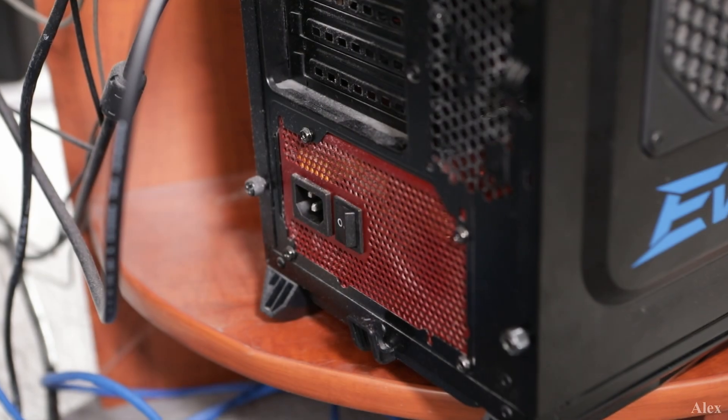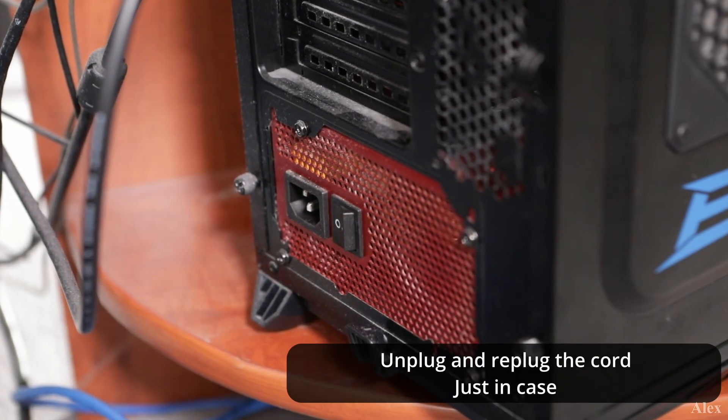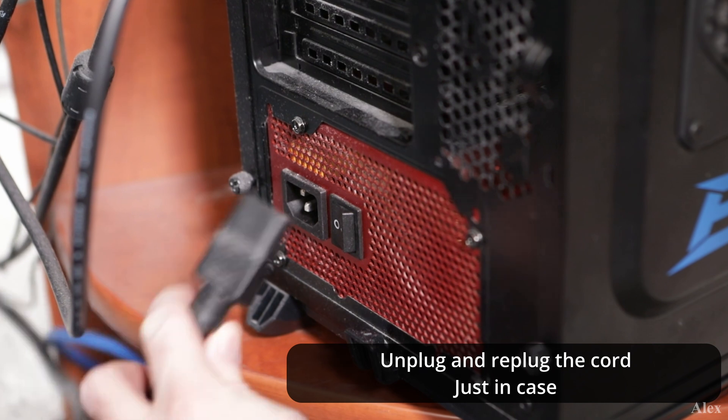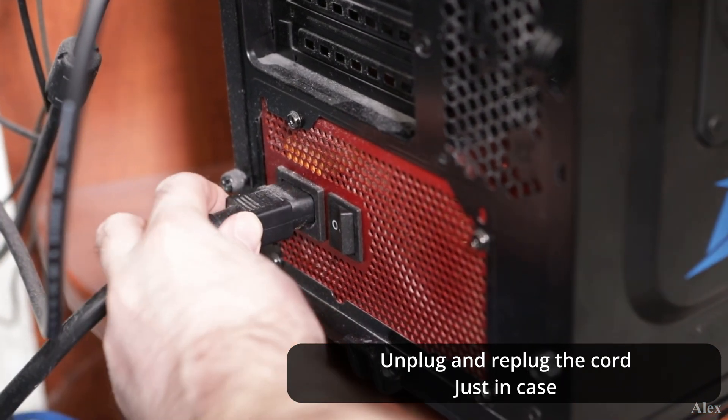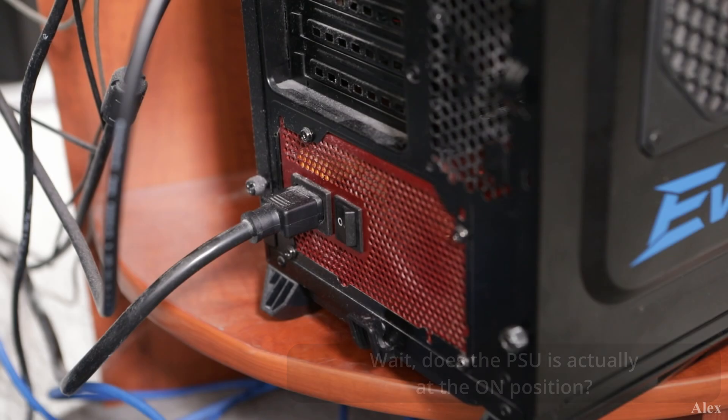So let's talk about the power supply now. It's new, so it should work. But sometimes it will not work — dead on arrival, it does exist. If you have another power supply or an older one that is working, even if you don't have the full power you need for that build — for example, with a big graphics card — just try it out. Connect it to the motherboard and you should see if it's working or not, if it's the power supply or not.